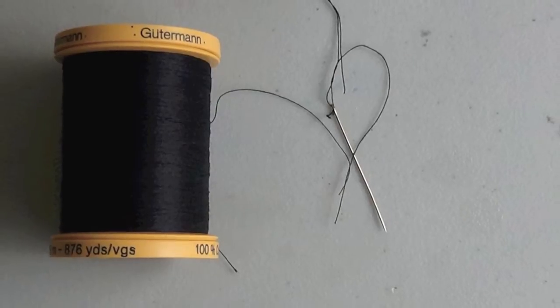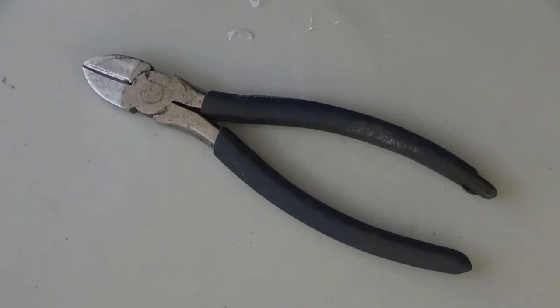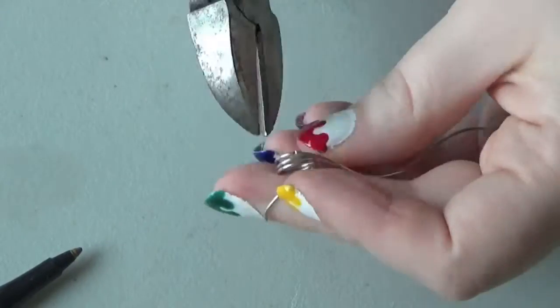Here's what we need for this week: some thread and a sewing needle, chains that you think go with your ribbon, wire cutters, jump rings, or some wire and a pen — preferably 18 gauge wire.